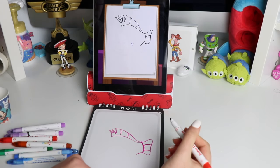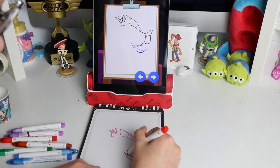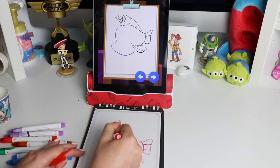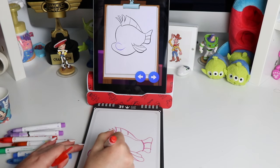Flounder needs the rest of his fins to swim — draw his left fins. Start drawing Flounder's face with a curved line in front. Flounder's nose looks like a big letter C, so draw a C on his face.